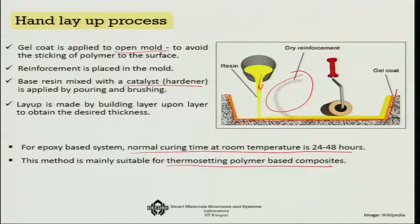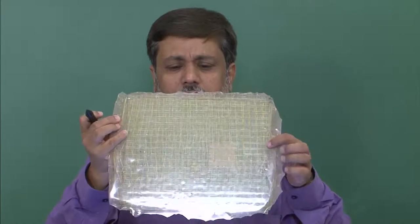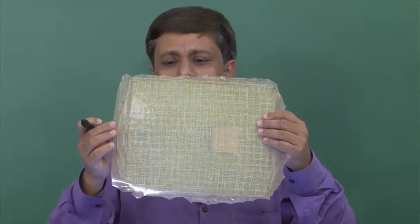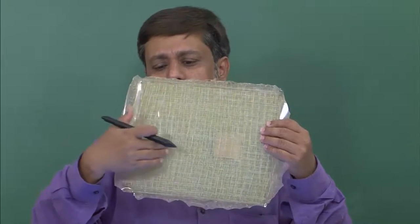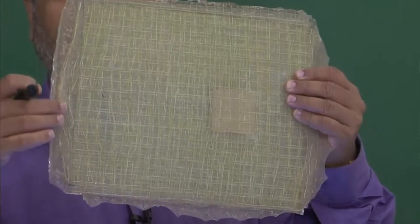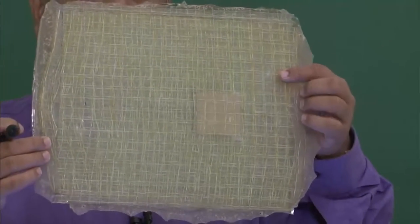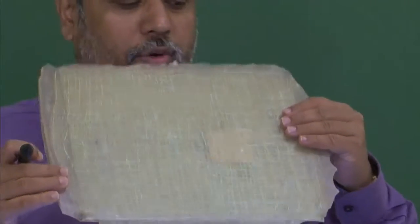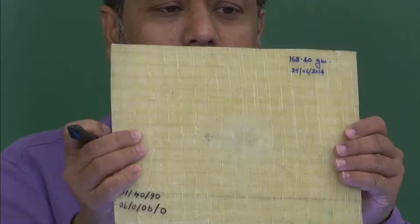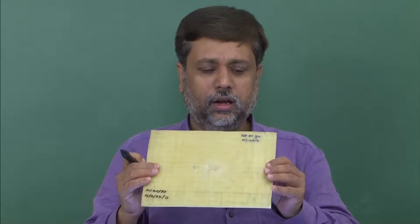You can do it layer by layer. Here I can show a composite that we have developed in this manner. As you can see, there are several layers — long layers as well as cross layers — over which we have applied resins. Extra resins are visible at the ends. Once it gets hardened, you cut it into a piece — this is a glass fiber reinforced plastic made through the hand layup process.